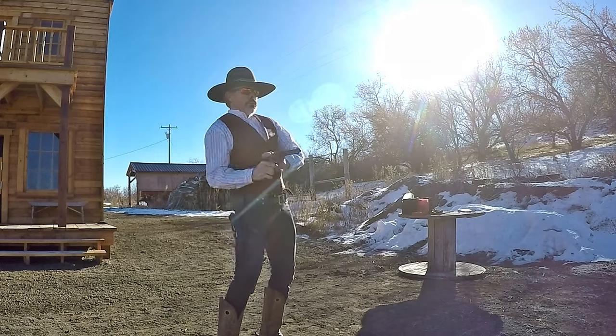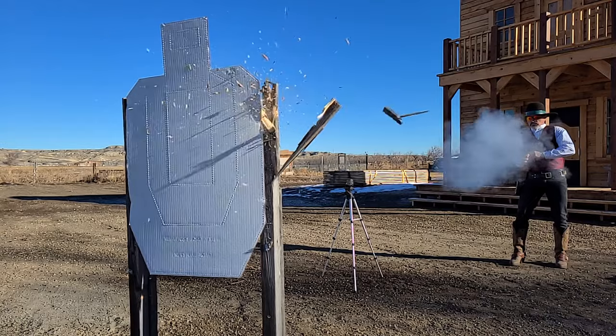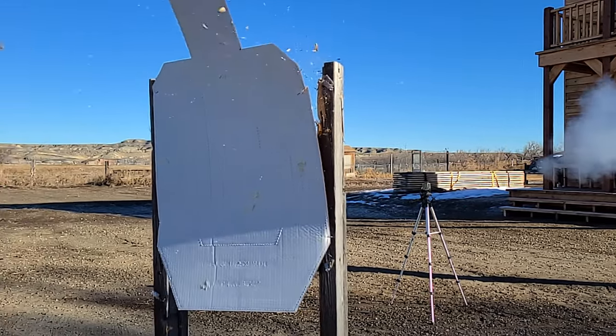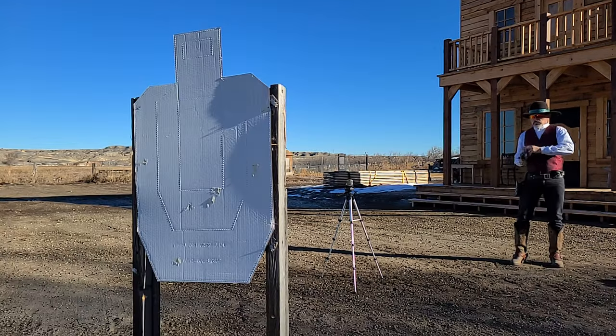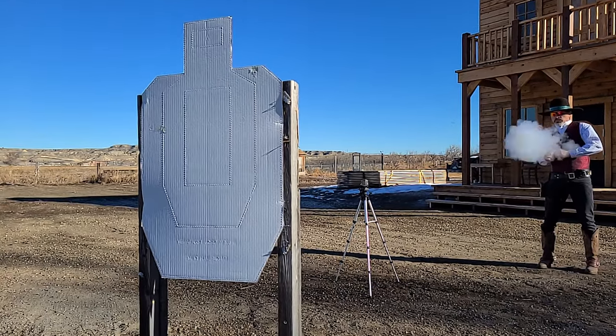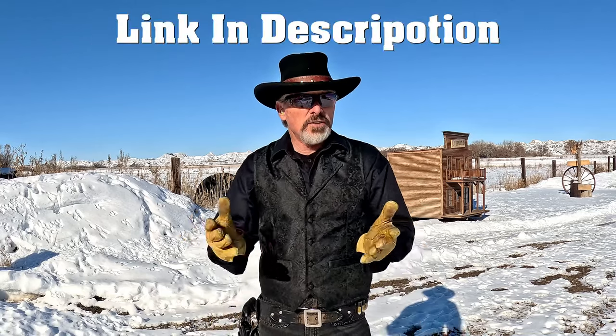I'm going to show you today how, if you have an average quality cell phone, you can actually capture bullets in flight on the video mode. I'm gonna show you how to do it safely. I learned this from the Wild Snapper channel — the guy's into black powder stuff, and he did the first video where I seen this shot on a phone. I talked to him about it and I've done it a few times.